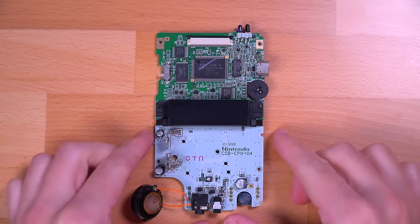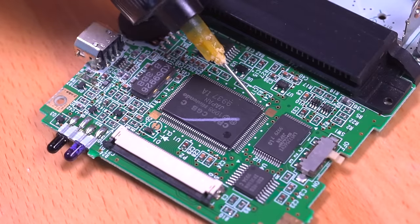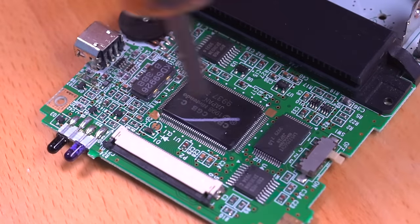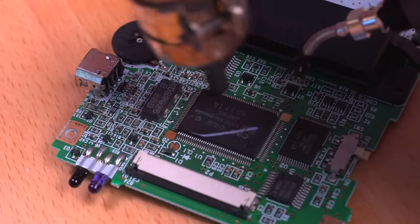Alright, to start things off, let's first remove all the components we'll be needing from our donor Game Boy Color. This includes the CPU, RAM, crystal, cartridge connector, and link port. I'll be using a combination of hot air and my desoldering gun to make quick work of this.